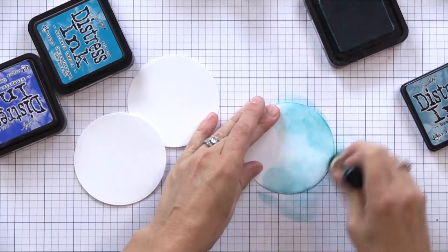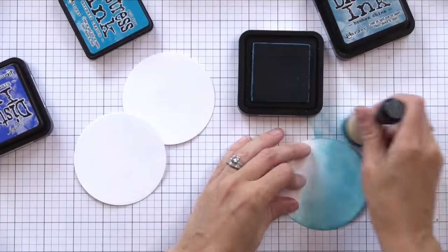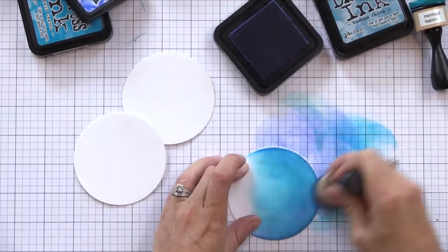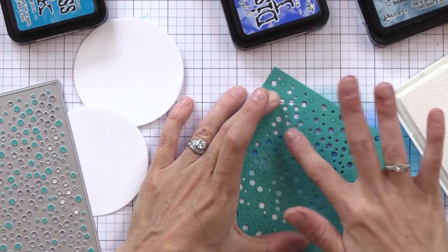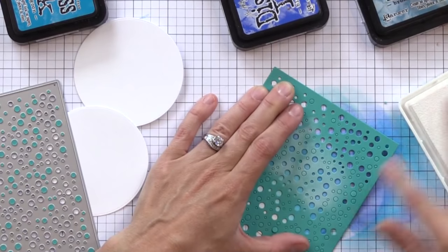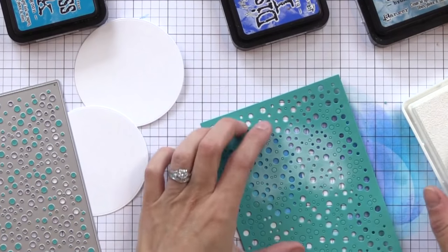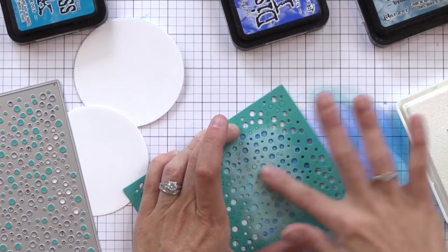I'm using distress inks to quickly add some color to the background — you could use colored card stock if you'd like; it doesn't have to be perfectly blended because a lot of it will be covered up. After I've inked it up with a few shades of blue I have a background die — new from Hero Arts — that looks like falling snow. I die cut it from a scrap of card stock and I'm using my finger to rub white pigment ink over the holes, giving us subtle little dots of circles. If you want it more vivid you could pounce the color on or heat emboss those little dots, but I wanted something soft in the background.